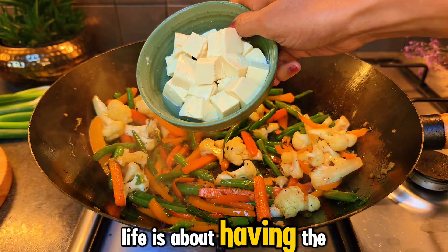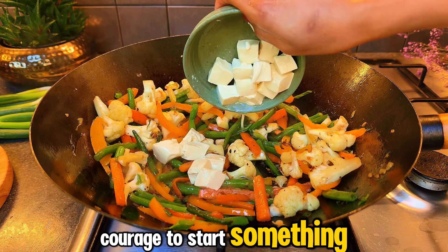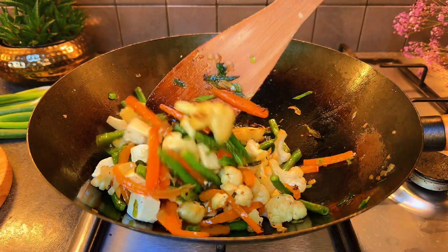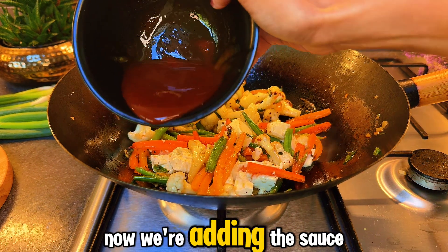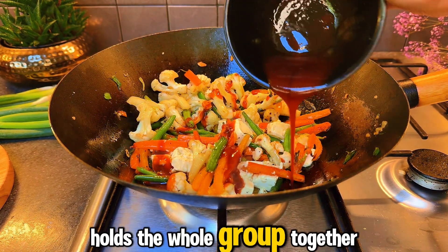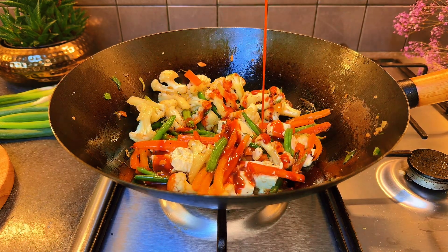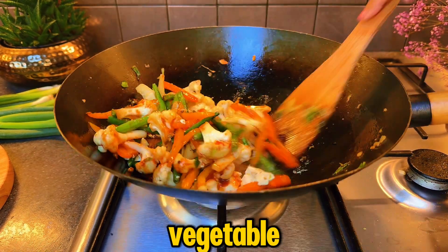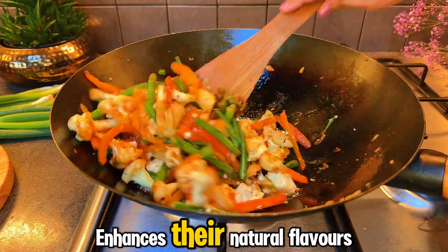Life is about having the courage to start something whenever you feel inspired. I have added some tofu here. Now we are adding the sauce — it's like that friend who holds the whole group together. The drizzle of the savory sauce coats each vegetable and enhances their natural flavors.